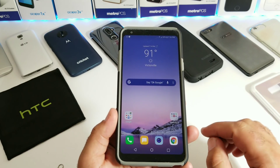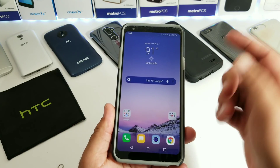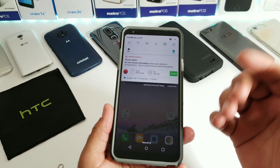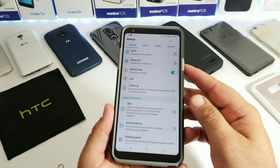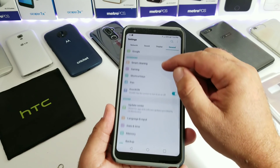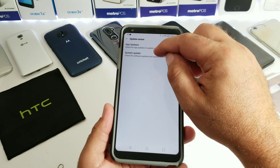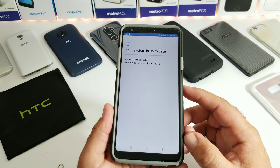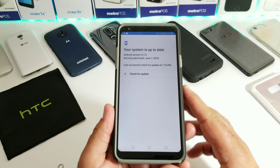Everything's finished and complete. I've heard many people aren't receiving push notifications for system or software updates on their Stylo device. If you pull down the status bar and don't see an update notification, you may need to check manually. Go into Settings, then General, scroll down and click on Update Center, then check for system updates. It will run a check and if an update is available it'll show right there.